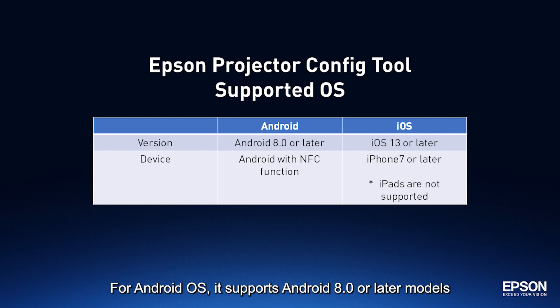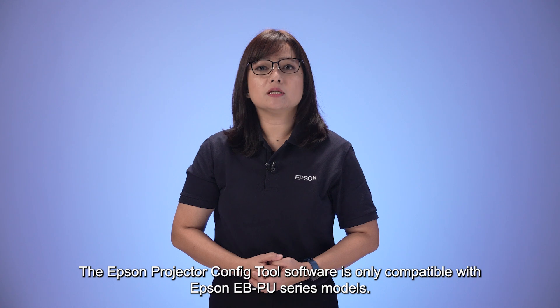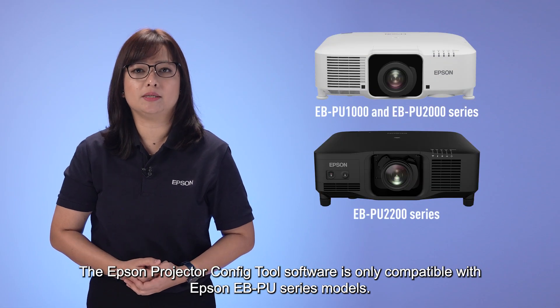For Android OS, it supports Android 8.0 or later models with NFC function. The Epson Projector Config Tool software is only compatible with Epson eBPU series models.